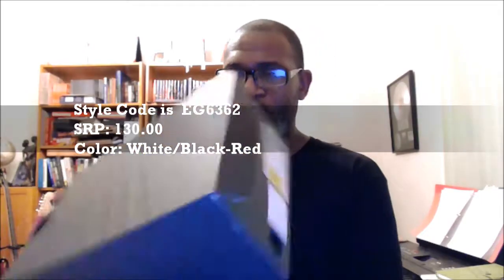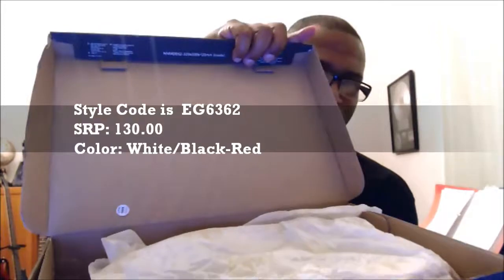It's really nice to get a look at this shoe. The style code is EG6362. I won't get into the UPC number and all of that because I know this does have a sticker on the inside for QC right there, and that QC sticker is SHW999.